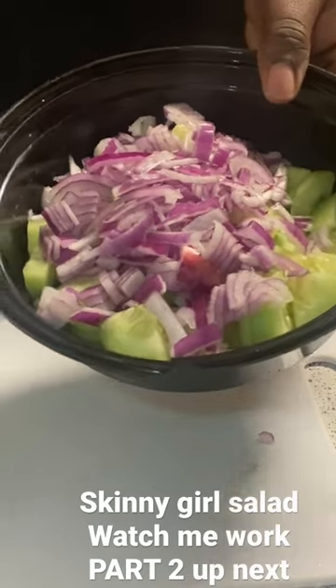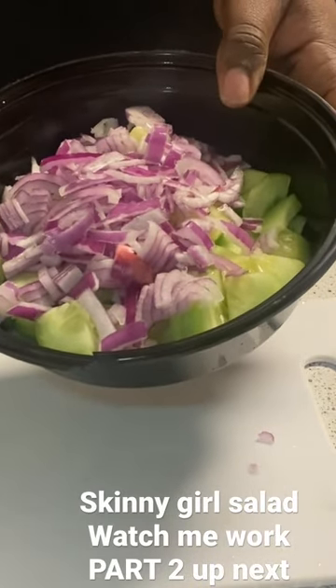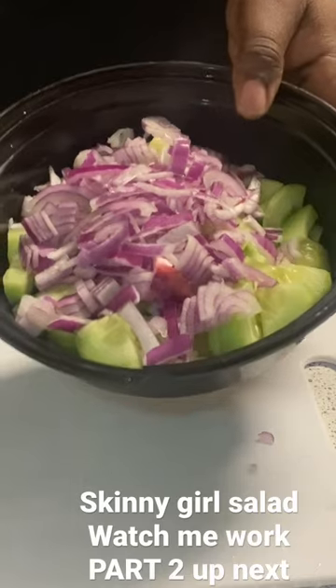This is how the girl did it. I'm just going to basically tell you how I like it — pros and cons about it. Skinny Girl salad, what's up?